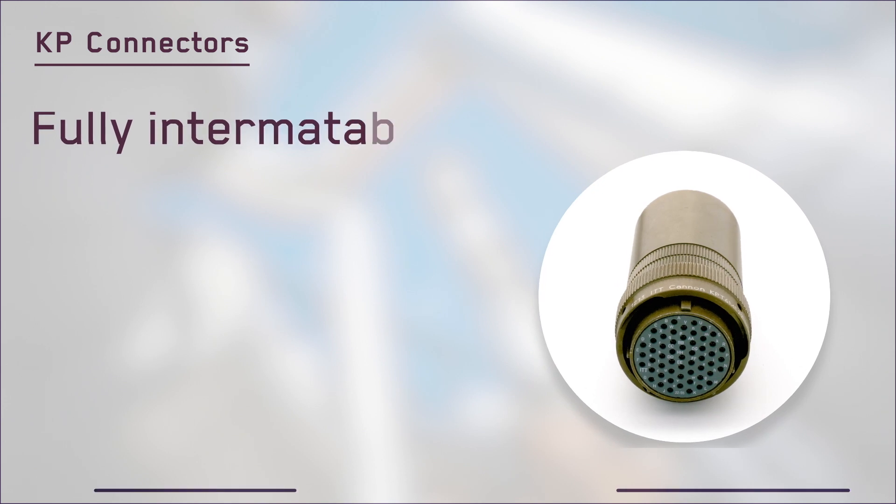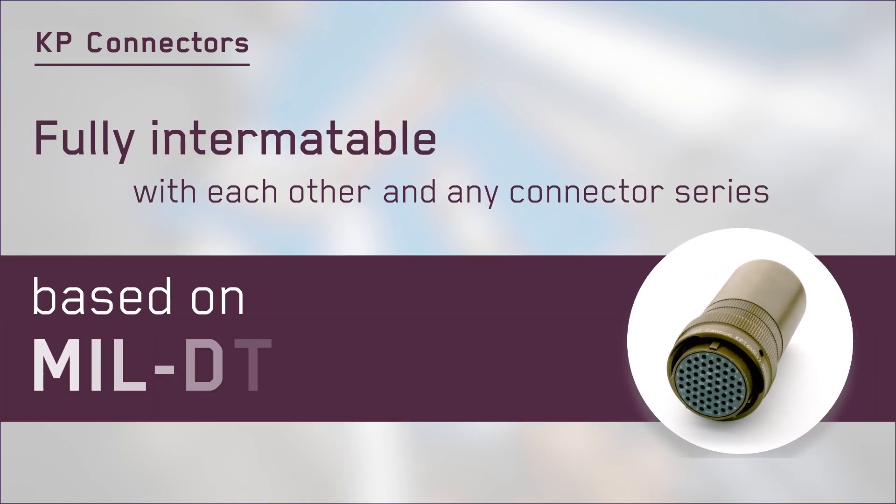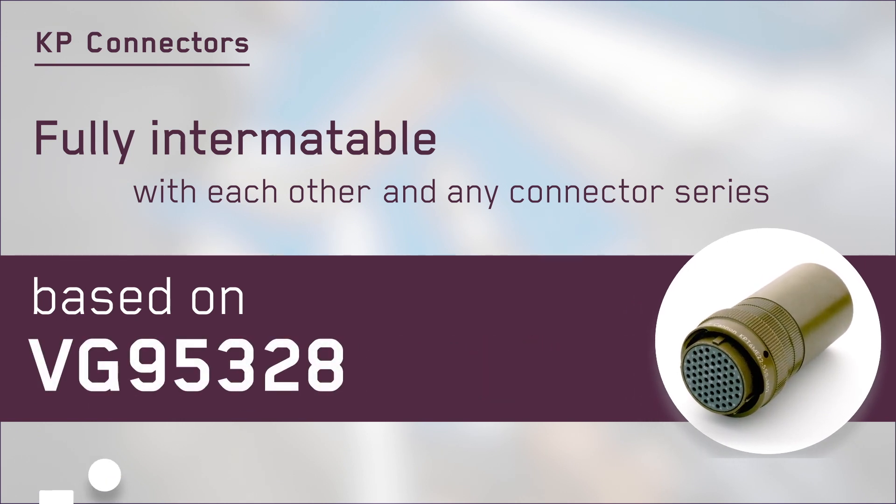The KP series of connectors are fully intermatable with each other and any connector series based on the military 26482 and VG95328 standards.